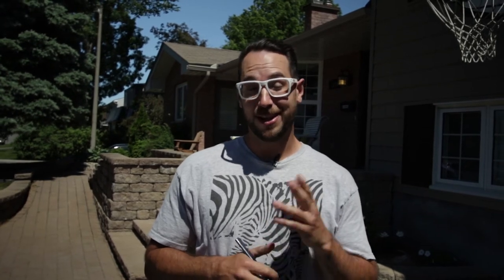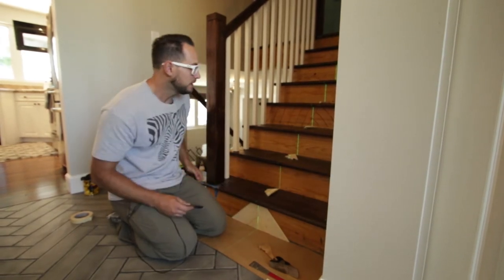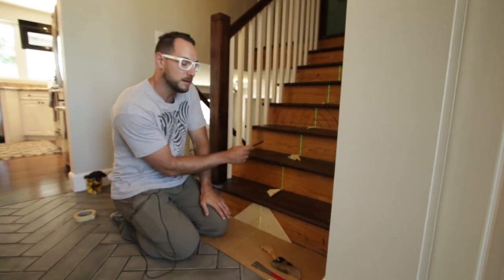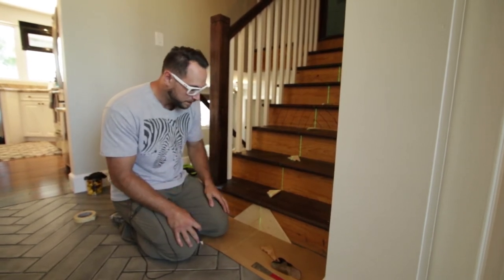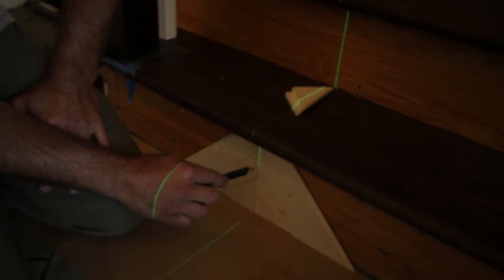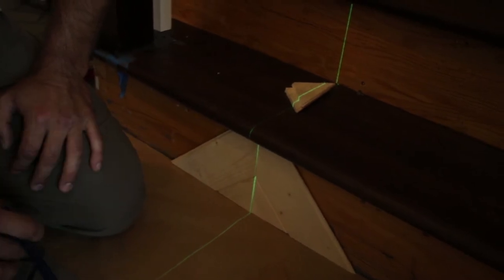Day six on our stair renovation in Ottawa South. Today we're putting cladding on the risers — some of the balusters are already in. I'm installing quarter-inch tongue and groove pine on the risers to tidy everything up. There are a lot of triangles involved. What we did was take a center line of the risers and carry it up through all the steps using a laser, so all our seams match up from one step to the next for a really clean look.